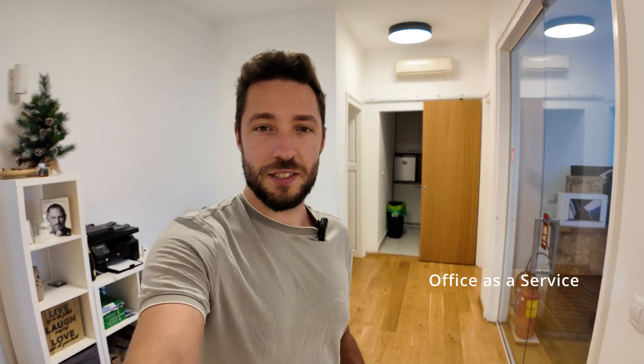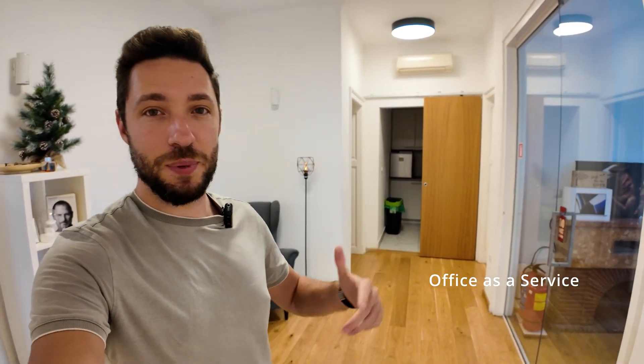Quick update: this is one of the offices I rent and sublet to IT companies in need of flexible office solutions. That's pretty much what pays for the whole drone building initiative, the YouTube channel, and all the investments I've made so far.